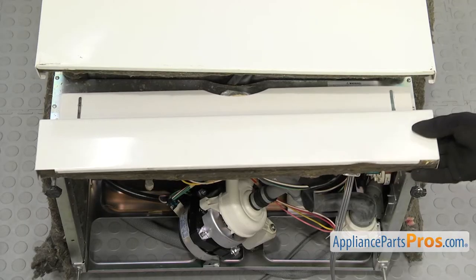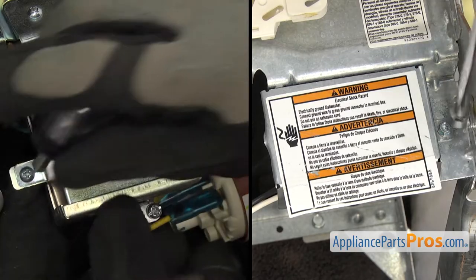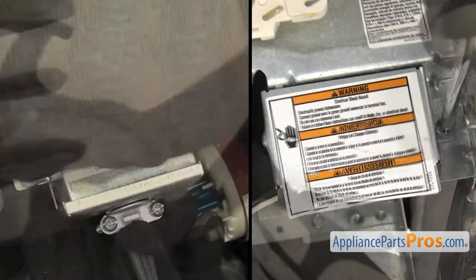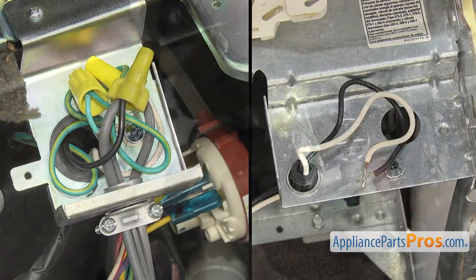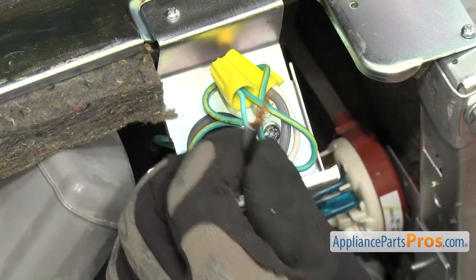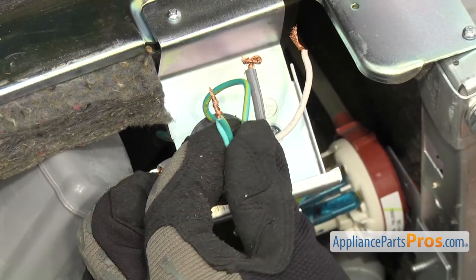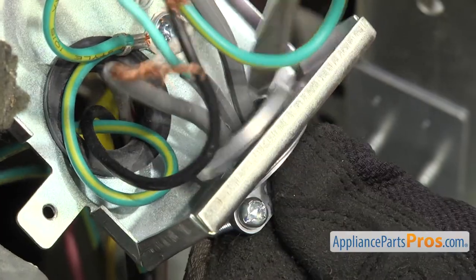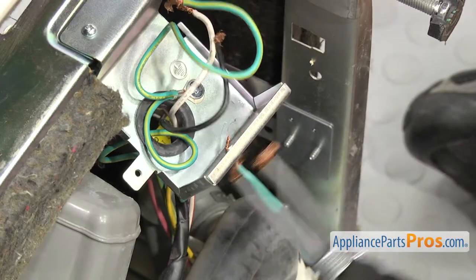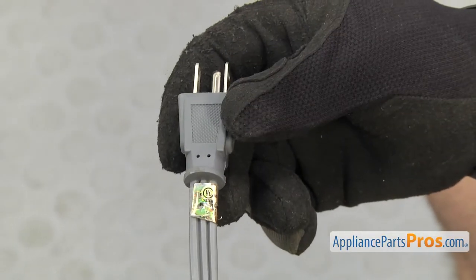Take the access panel off the old dishwasher, if it's not off already. Then open up the junction boxes on both machines. In most cases, the wires are connected with wire nuts, so you can simply untwist them. Take the ground wire off, loosen up the strain relief, and pull the cord out. With the power cord off, you can see which wire is which before you connect it to the new appliance.